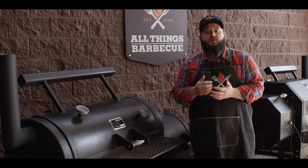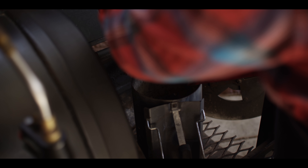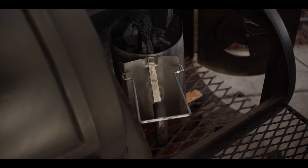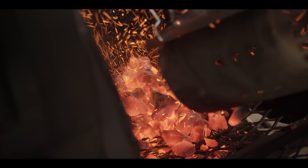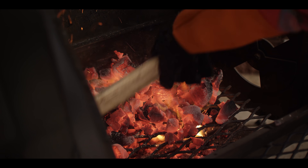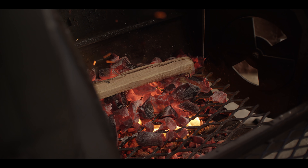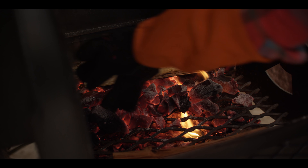We're cooking our pheasants today on the Yoder Smokers Loaded Wichita Offset Smoker, so the first thing we gotta do is get a fire going. We're gonna load up a chimney of charcoal and get this going in the firebox. We'll wait till those coals are glowing hot, then dump them out in the back of the firebox and keep them pushed back so we can burn a small hot fire, rolling over a log or two at a time to maintain temperature. We've got some oak splits as well as some cherry today — starting with the oak just to build heat and not flavor yet.